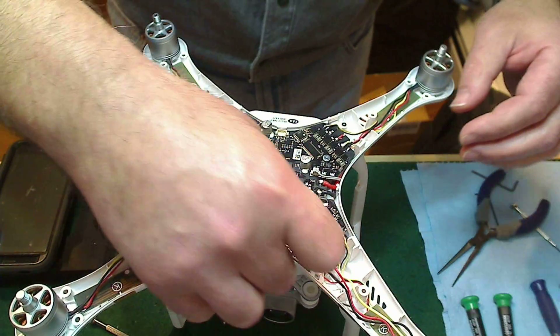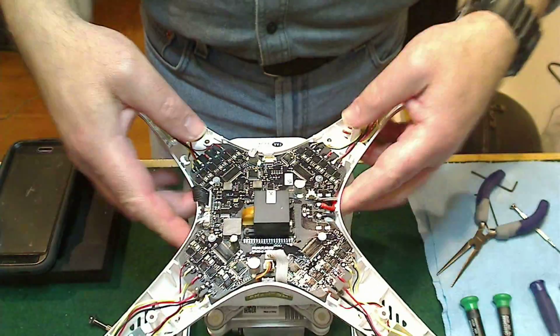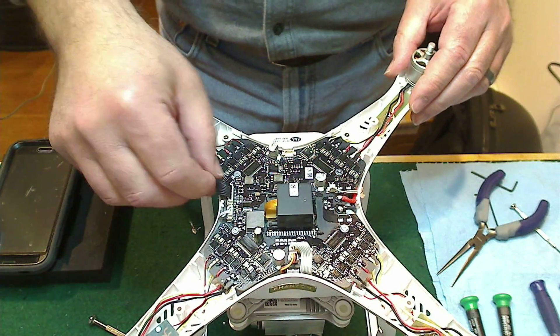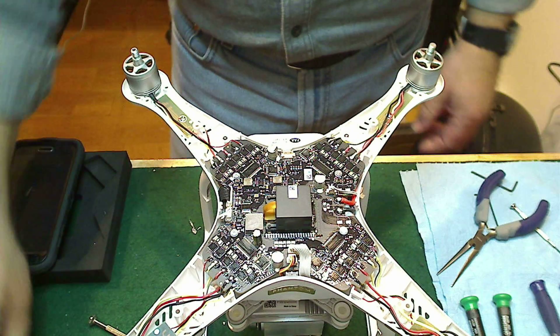There you have it — the new part 96 board reinstalled on a Phantom 3 Professional. Should be good as new. Thanks for watching.